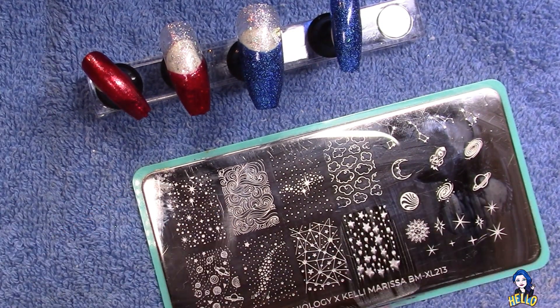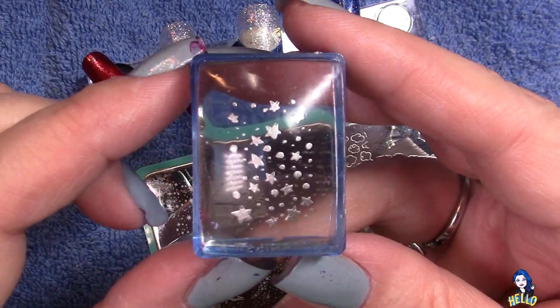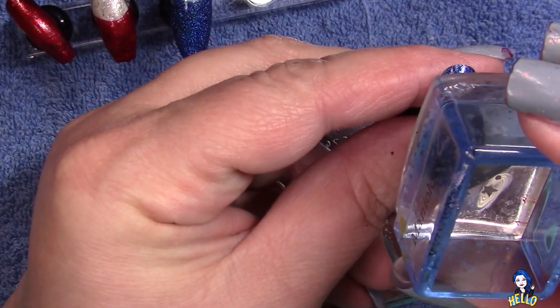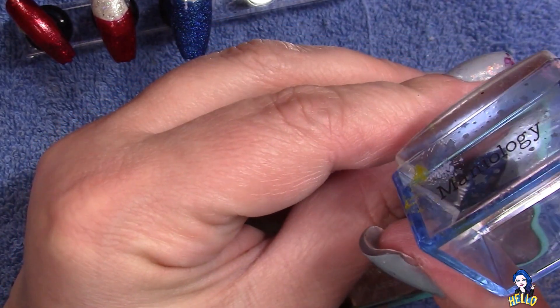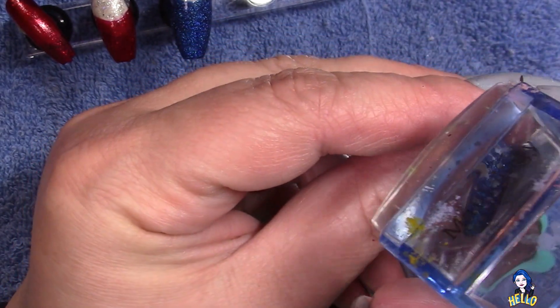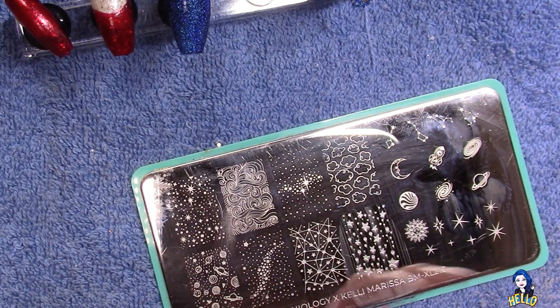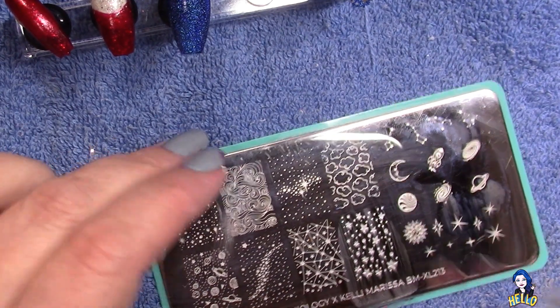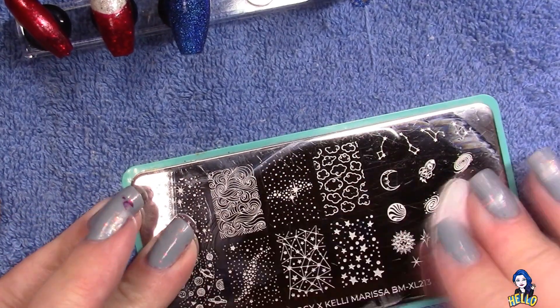The first plate I used is Kelly Marissa's collaboration plate, which is a galactic or galaxy plate. I've put the details in the description bar — I believe it's BMXL 213. Then I'm also going to be using two other Maniology plates; I'm 90% sure they are all Maniology plates.